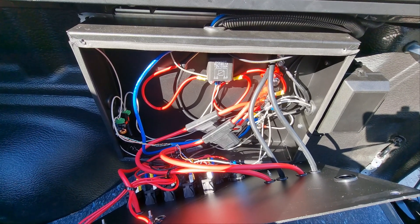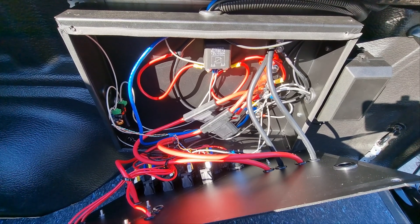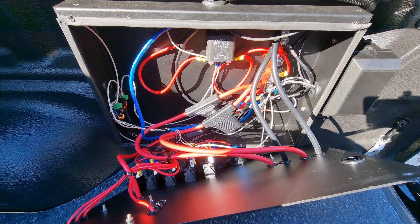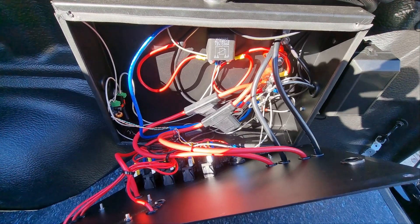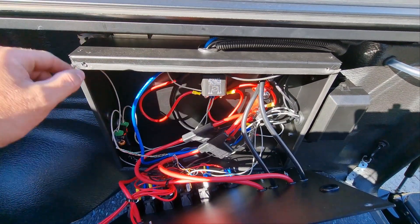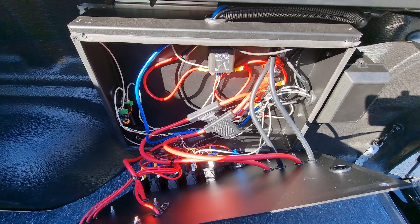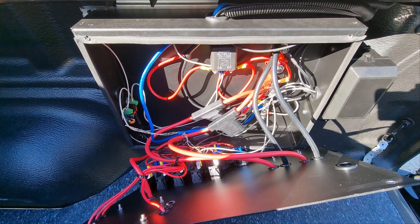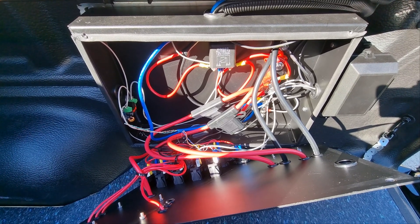Currently all the wiring is really messy — it's a work in progress, so just disregard that. The first thing I did when I got this box was add a dust seal to the top because there was no water ingress protection. The seal is just a bit of an extra benefit.